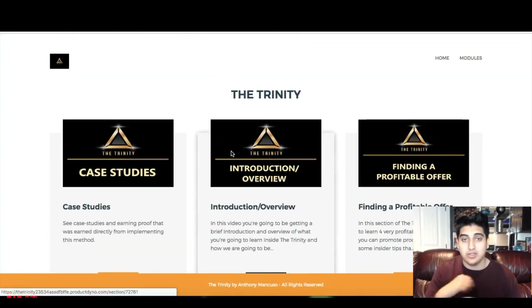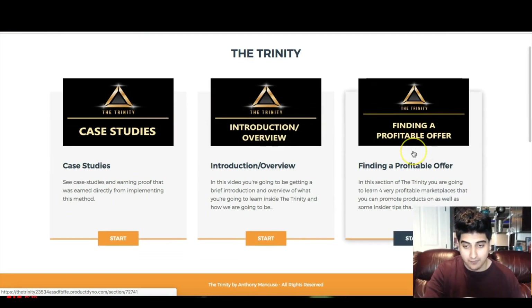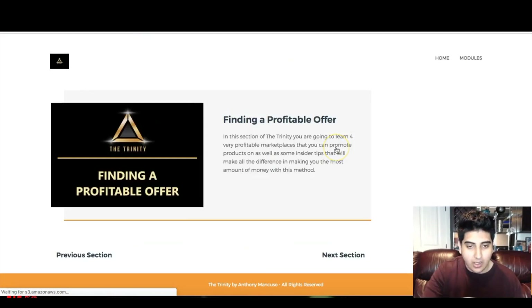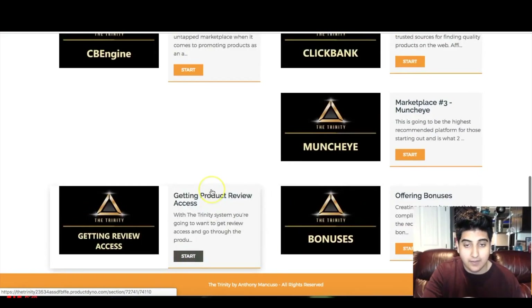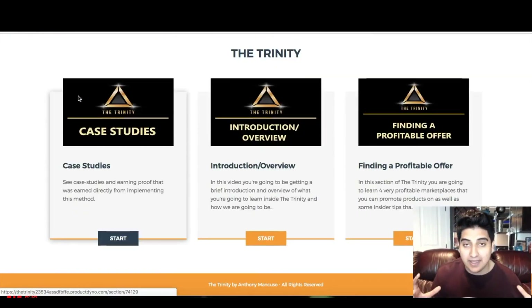This is what you're gonna get once you pick up your copy. As you can see, it's different from other products — it's a really nicely designed members area. It starts off with the case studies, so you'll be able to see those. Then you get an introduction and overview, followed by 'Finding a Profitable Offer.' This isn't just one video — it's a whole section. Once you click on it, there are actually five videos on that one subject. If you've purchased products in the past that felt too theory-based or didn't go into enough detail, I think the Trinity absolutely solves that problem.